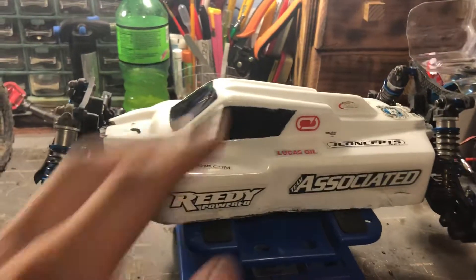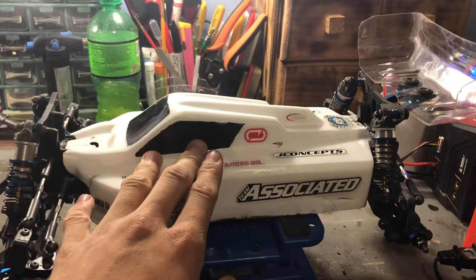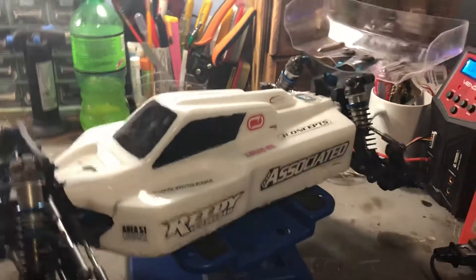What's up guys, Arce of Life here. This is an update on my Team Associated B64D.